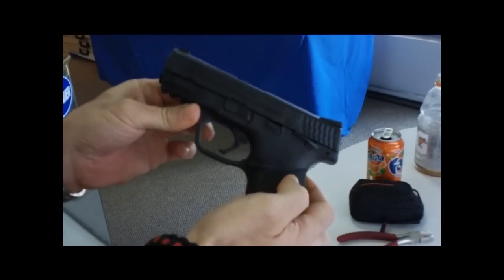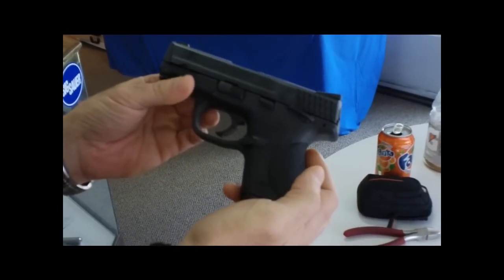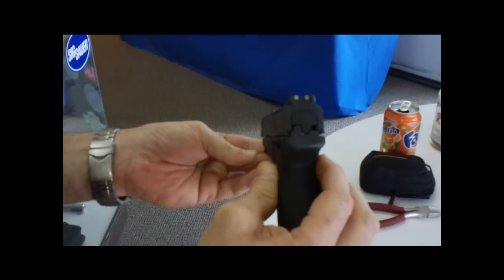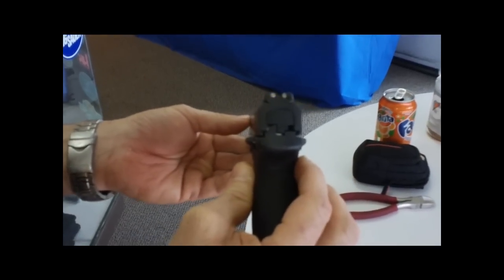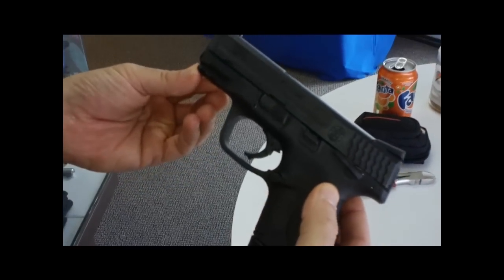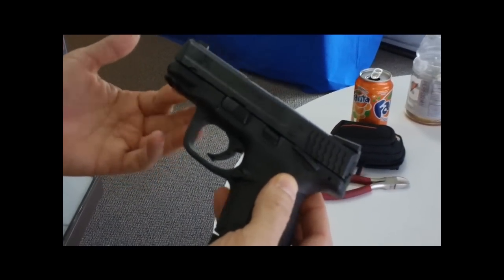Smith & Wesson M&P 9C compact 9, 12-plus-one magazine capacity, ambi safety. I've got some Trijicon sights on there. I love this gun — it's got a nice rail on it. I've been carrying it for quite some time, no problems.